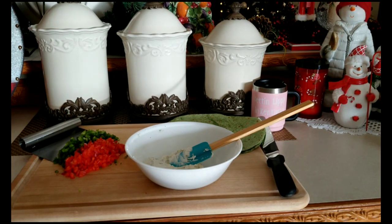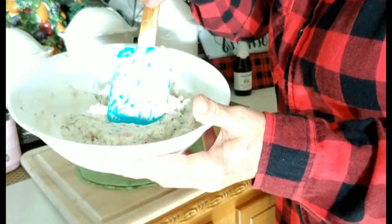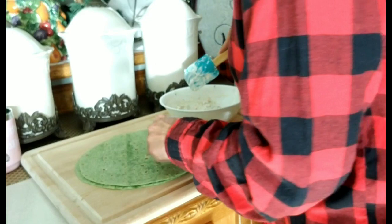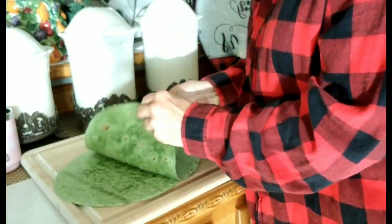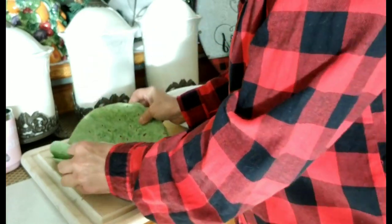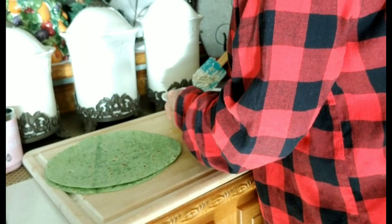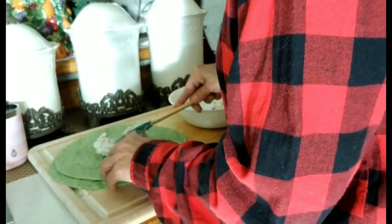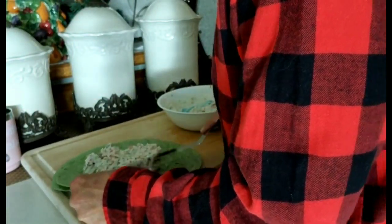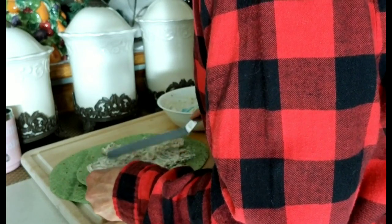Now we're fixing to make pinwheels. You can see how it's incorporated very well. This smells like Christmas, just saying. I couldn't find the tomato basil tortillas, but I like to do the spinach and the tomato basil — hence the green and the red for Christmas. I'm going to take about half, maybe not quite a half. You don't want your pinwheels thin. I'm going to take an offset spatula and just move this around to get it evenly coated to make a pinwheel.